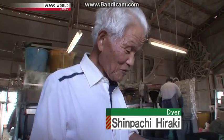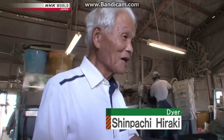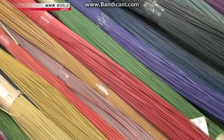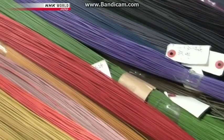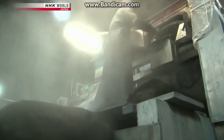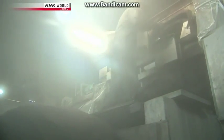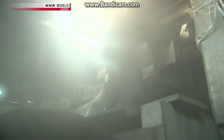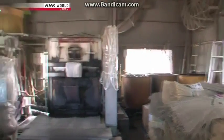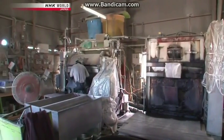Shimpachi Hiraki has been an igusa dyer for 15 years. It is believed the technique for dyeing igusa was developed in the mid-19th century. The ability to dye in bright, vivid colors followed a few decades later, and mechanization of the dyeing process began in the mid-20th century.